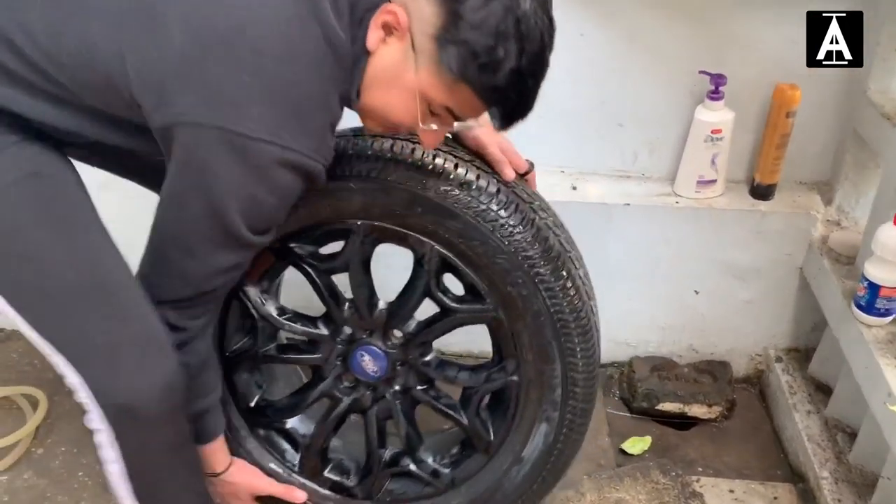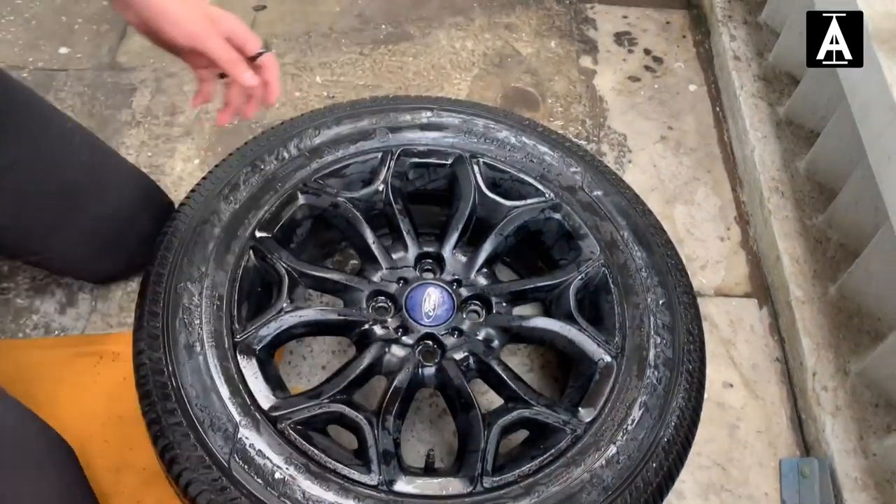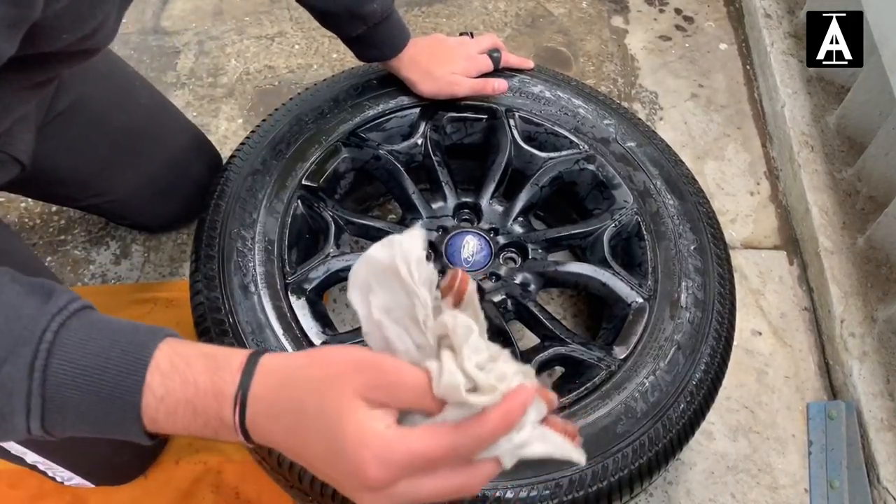So guys, I have now washed and cleaned the wheel properly. After washing and drying it, you have to clean it thoroughly — make sure there is no dust left on the surface at all.